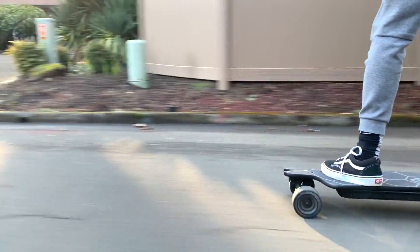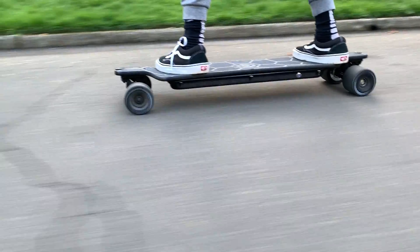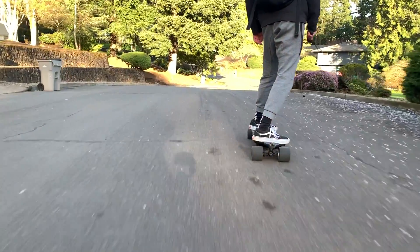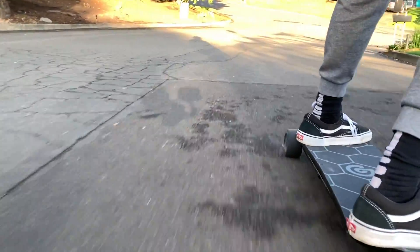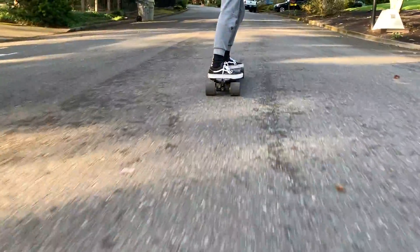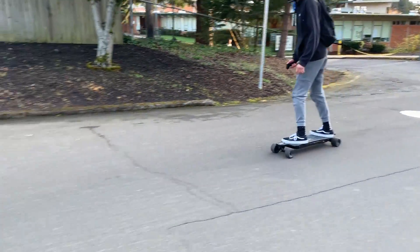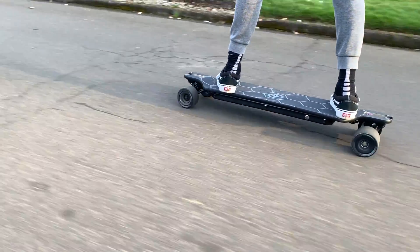Hey everyone, welcome back to a brand new video. In today's video we are going to be making an electric skateboard using Inertion's R-Spec hub motors and the FocBox Unity. These products are no longer available as Inertion is no longer a company, but you can buy these products online on places such as eBay or the eSkate forum from people willing to sell them used, or on an old Raptor. This was a super fun and easy build as it uses hub motors and everything is very plug and play. So let's get into the video and how we built this skateboard.